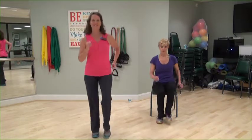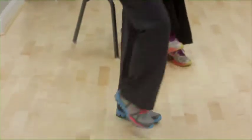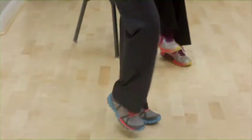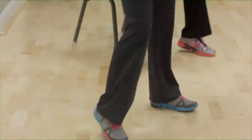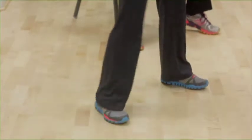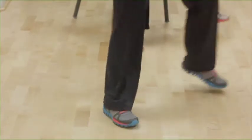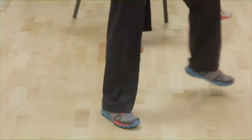Start with a march, right, left. Stay nice and tall, shoulders over hips. Good. Four, three, two. March wide, feet apart. Good. March in.